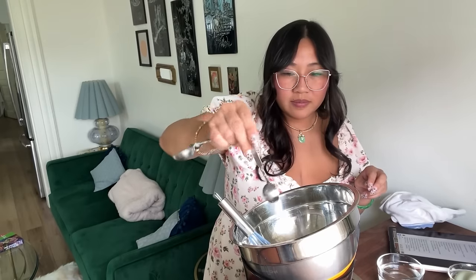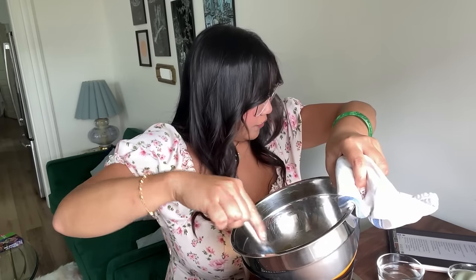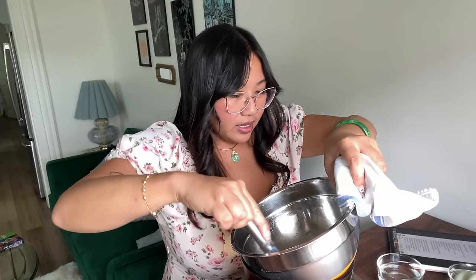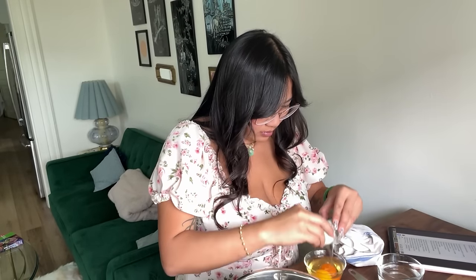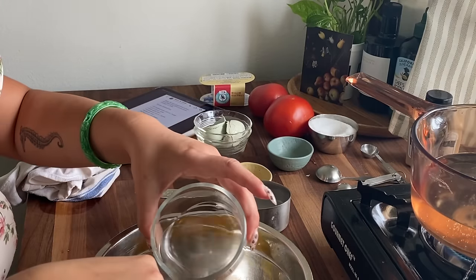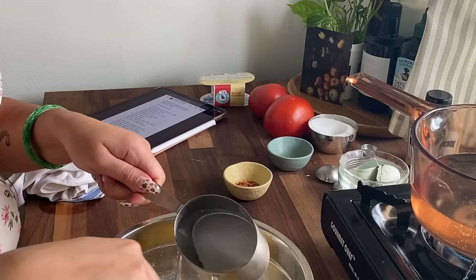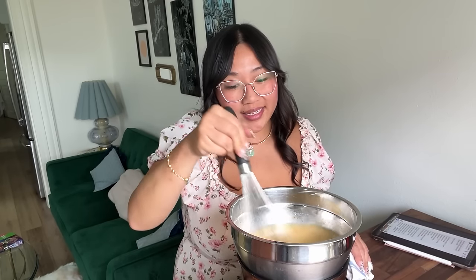We need a teaspoon of salt. I made a mistake and added the butter too soon — the ingredients aren't in order. We wanted the sugar, flour, salt, and mustard together first. I've added the butter, and now I'm going to crack in two eggs, then add vinegar, a cup of water, and a quarter teaspoon of red pepper flakes. Upgrading to a bigger whisk, we're going to whisk it and cook it until it's nice and thick.